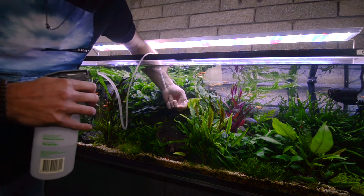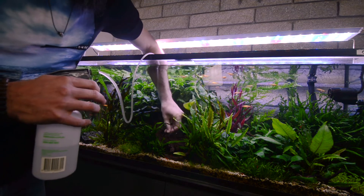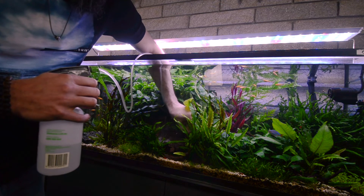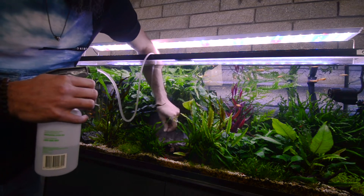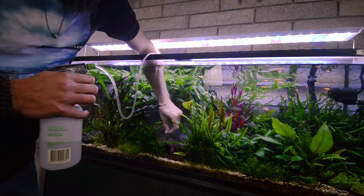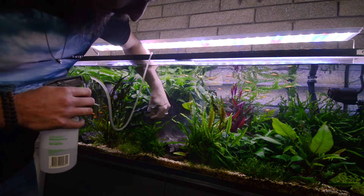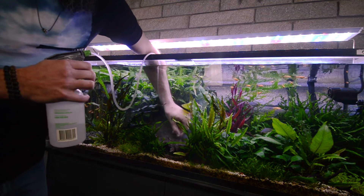You can see it come down the airline hose. Once it actually gets to the end, I'll then just apply it to the wood and you can see it come out. I'll get some close-up vision of it actually working on the BBA itself — you can see that it actually starts to bubble up quite vigorously and that's it turning to oxygen. There are a couple of snails there and they're not really liking it, so I do think it can affect your livestock. I like to move them out of the way before applying any of this stuff.